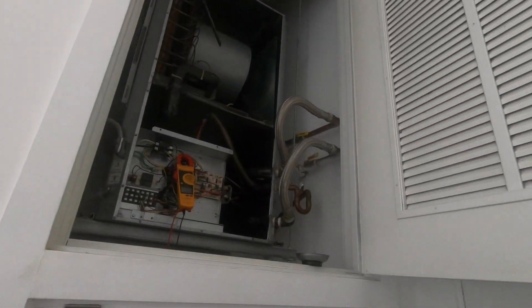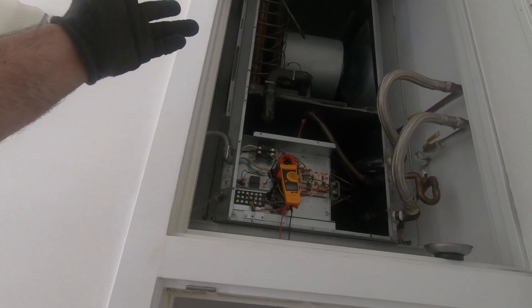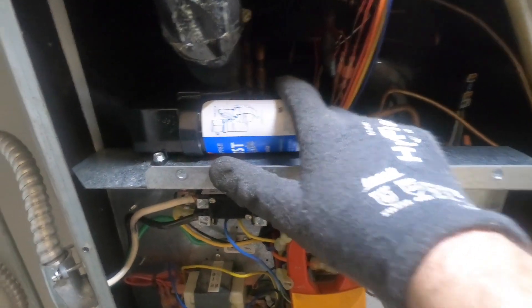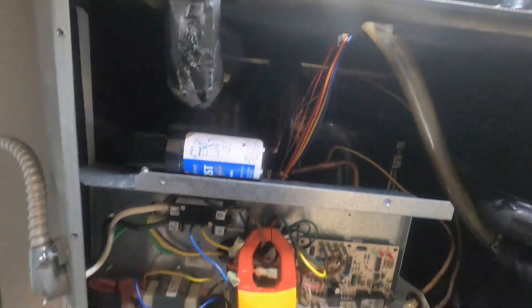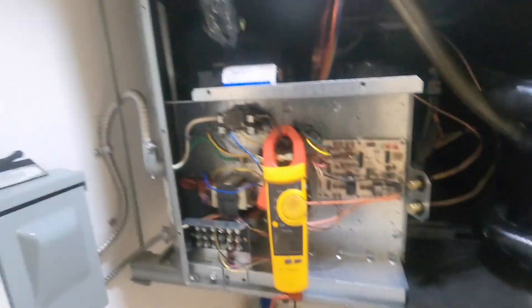I'm gonna close this up and get out of here. At least my leak up here is sealed. I heard refrigerant in the system when I shut it down. Since the compressor was able to come on, I mounted the super boost right on top so it's not flopping around inside. I'm gonna button it up now and close everything up. Until next time.